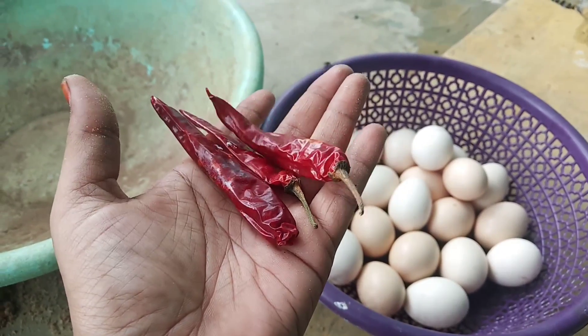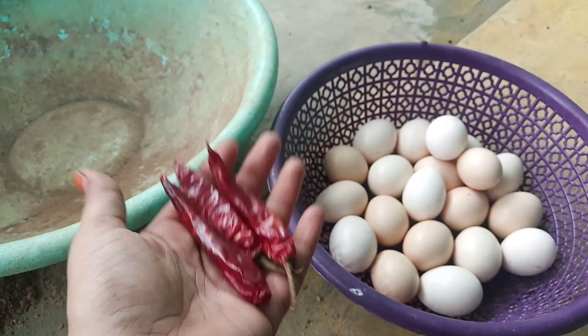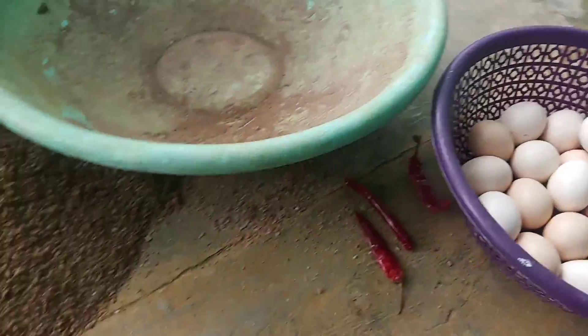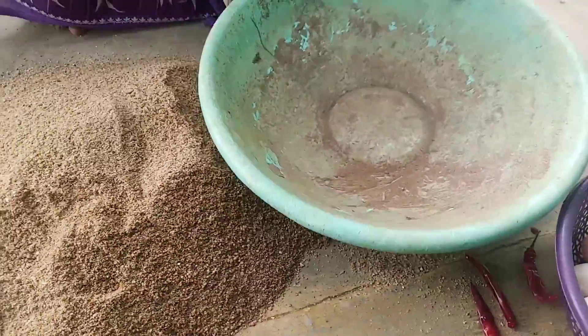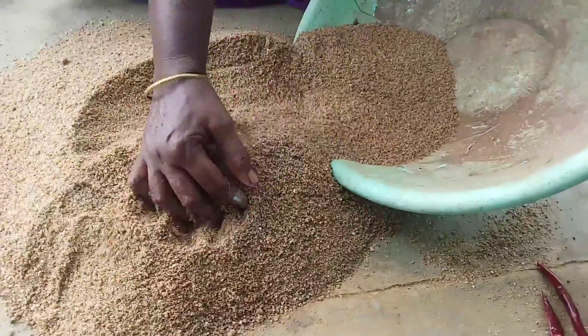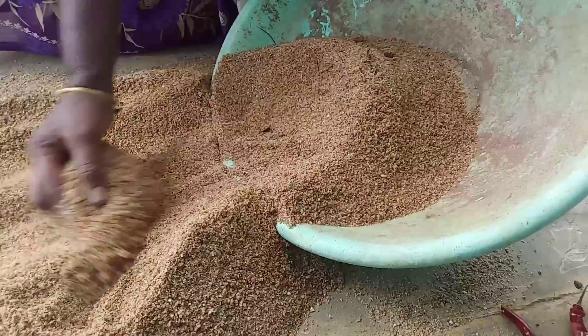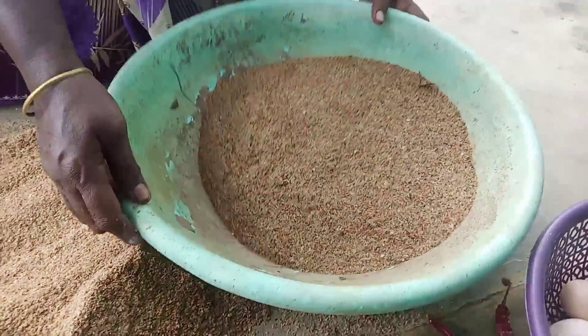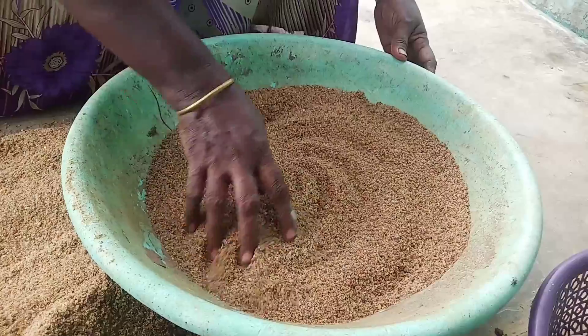Put the stick on the side of the pan. Put the pan on the side of the pan.